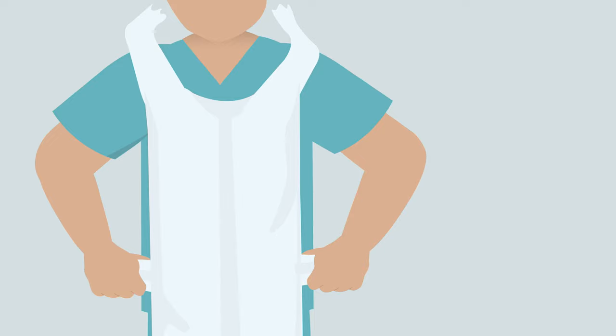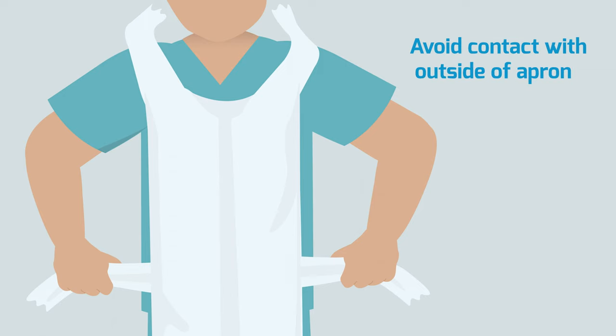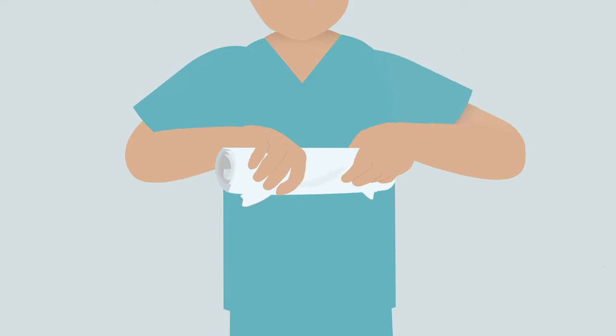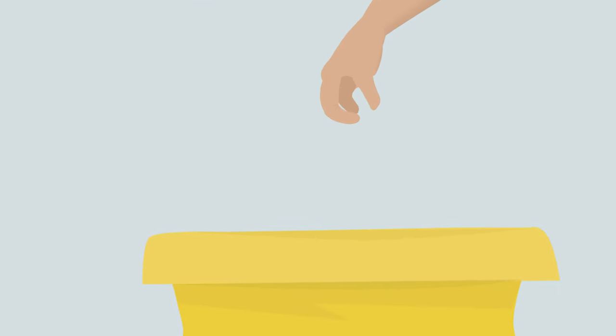Dispose of gloves in the yellow clinical bag provided. To remove the apron, break the neck loop and waist straps. Avoid touching the outer surface of the apron with your hands. Roll the apron downwards from your chest so the contaminated outer surface is folded inwards. Dispose in the yellow clinical bag provided.